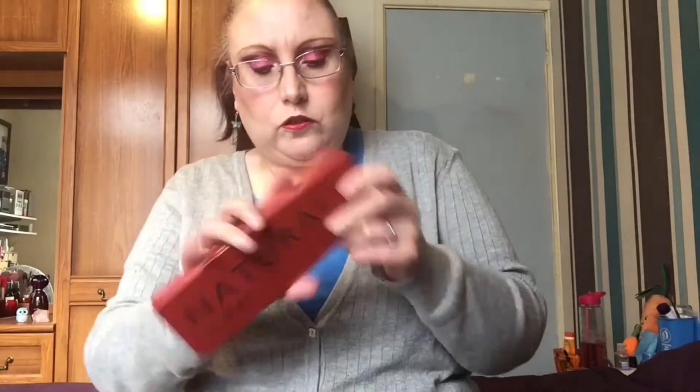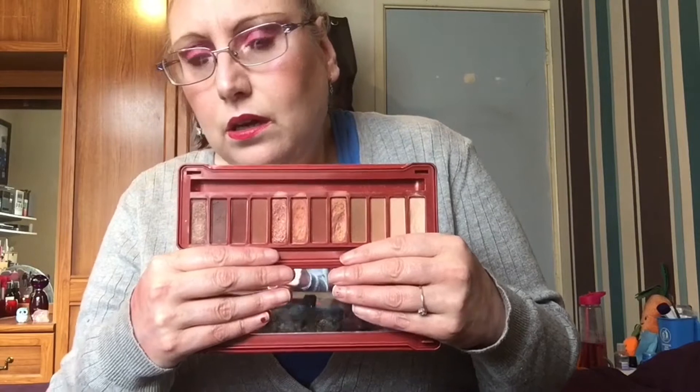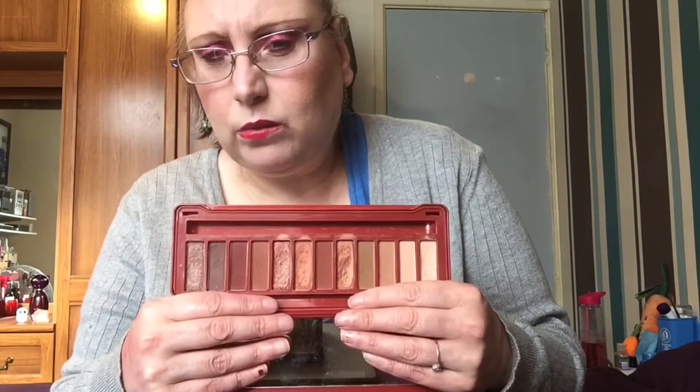Hi everyone, welcome to today's video - it's Shot My Stash again and I'm going to change things up a little bit. For October I decided on the Aldi Neutrals Intense palette, which is the dupe for the Urban Decay Naked Heat. To be honest I only went in with it once - I just think the shades are a little bit samey. I do like the palette but I just wasn't feeling it.